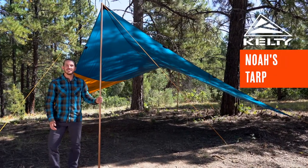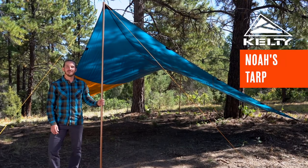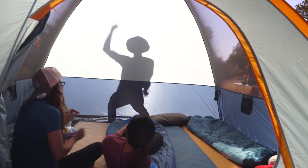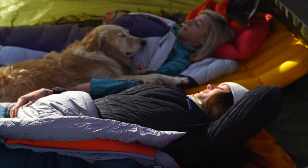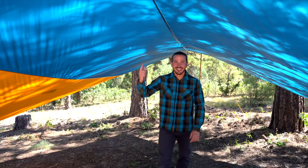Finding cover from the sun or the rain doesn't need to be difficult. Bring along the lightweight and versatile Noah's Tarp to escape the elements. The Noah's Tarp comes in three sizes: 9, 12, and 16. This is a 16.